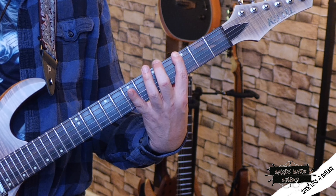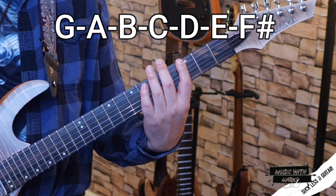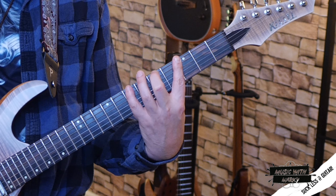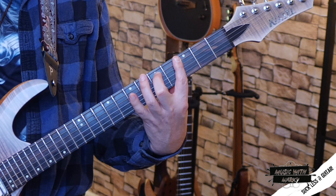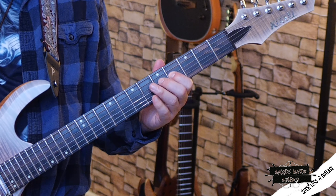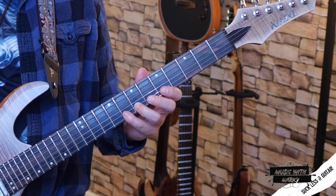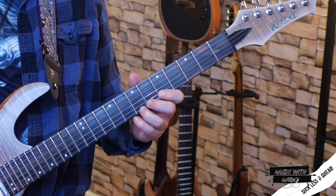We start with a G on the E string. G major is G, A, B, C, D, E, F sharp, G. We have G, A, B, C, D, E, F sharp, G, A, B, C, D, E, F sharp, G, and then A, B, C. Now you can see how the scale is constructed with three notes per string.